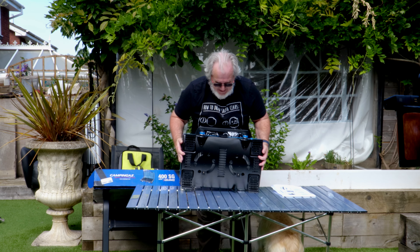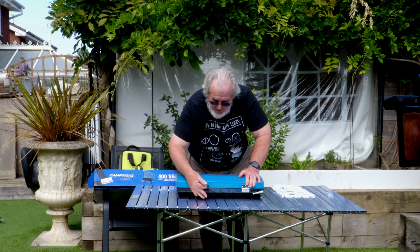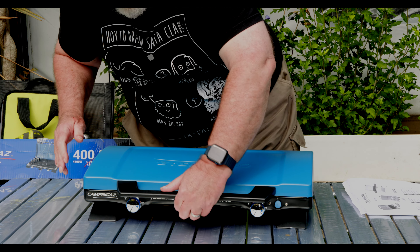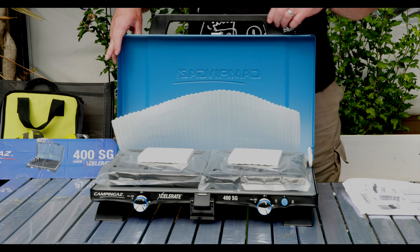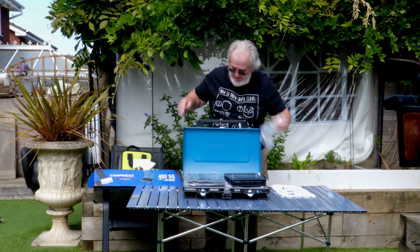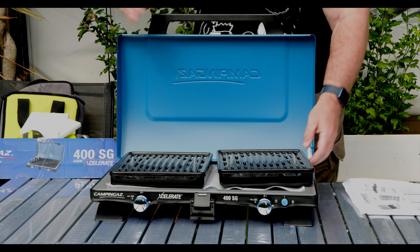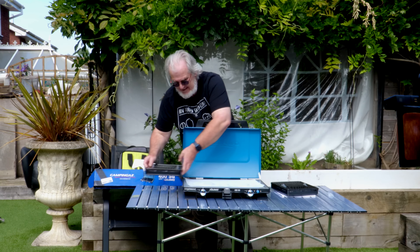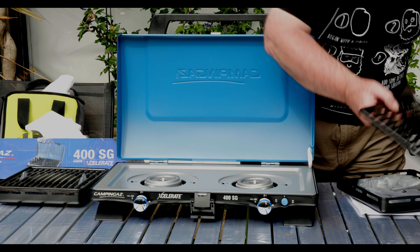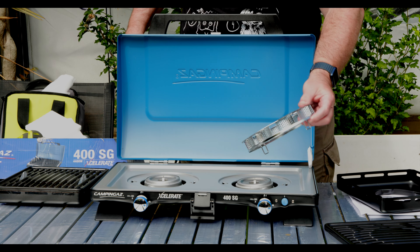Now I can give you a little bit more of a show-around. At the back here is where your gas hose goes on. This is to hold your gas hose, and then you've got the hinges such that when you open it up — let's get rid of all of this packaging, of which there's lots.